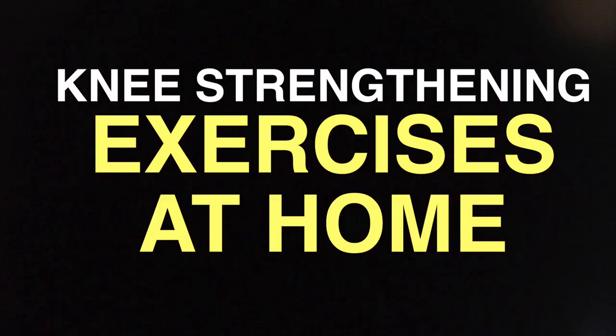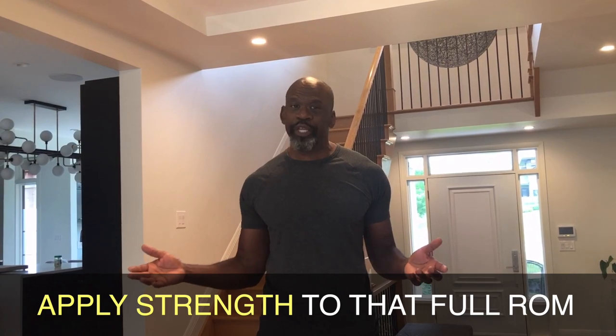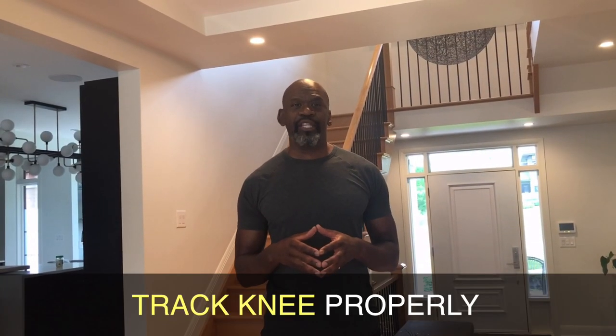Hey everybody, Dr. Chris here, and today I'm going to talk about some knee strengthening exercises that you can do at home. When we're talking about knee health there are a few important concepts. One, you need to make sure that you have a full range of motion of the knee, including both full extension and full flexion. Two, you want to make sure that you can maintain strength throughout that whole range of motion. And finally, you want to make sure that the knee tracks appropriately throughout the full range of motion. We're going to look at three exercises that address each of those points.